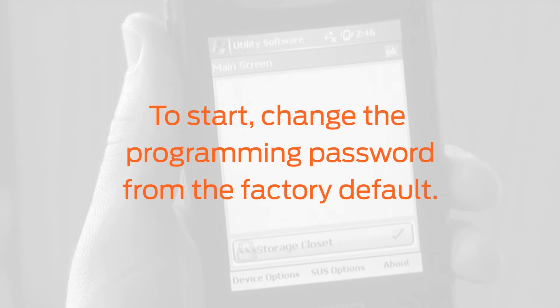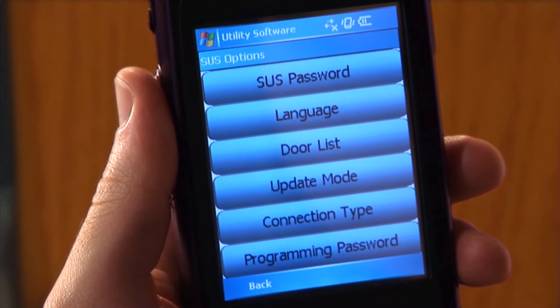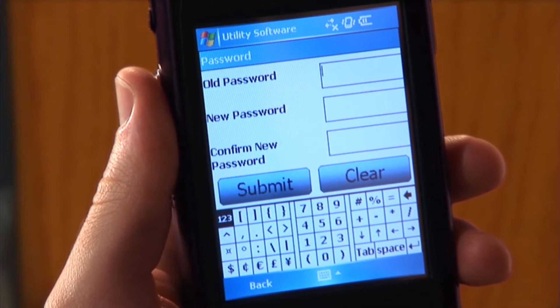To start, change the programming password from the factory default. Tap SUS options at the bottom of the screen and tap Programming Password from the menu. The password window will appear.